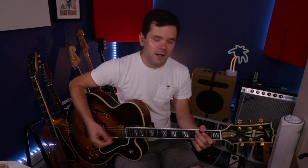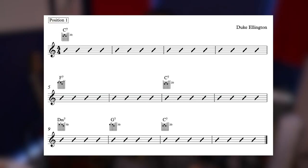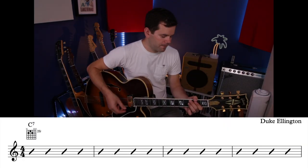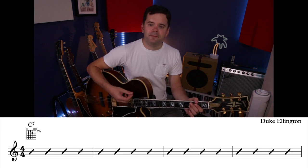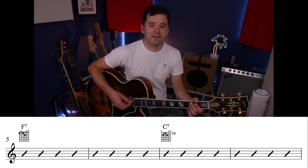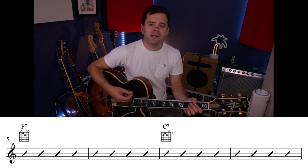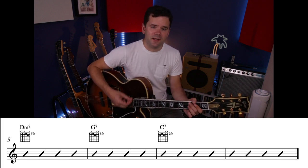The first position uses C7 off the A string, F7 off the E string, D minor 7 off the A string, and G7 off the E string. We start with 4 bars of C7, then 2 bars of F7, then 2 bars of C7, then D minor 7 for 1 bar, G7 for 1 bar, and finally 2 bars of C7 — that's our 12 bars.